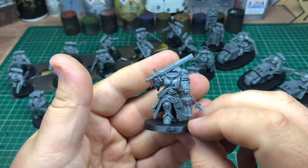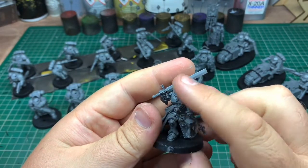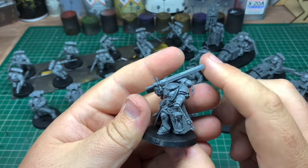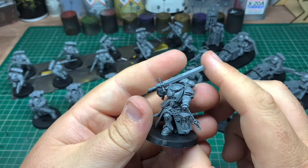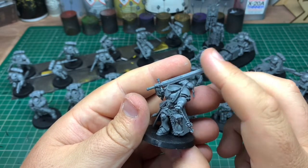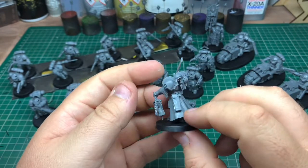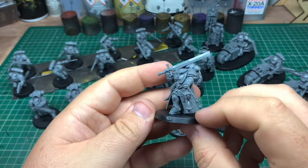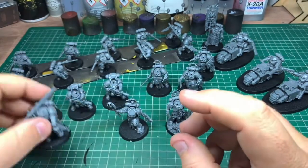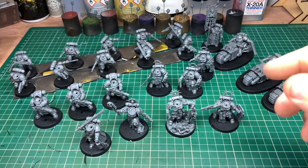Then we've got the Judiciar. I love the blade — I don't know if it's like a claymore or a cleaver, the square blade. I watch Forged in Fire a lot on the History Channel and they make blades like this on there. Bladesmithing is something I'd love to give a go — or blacksmithing, anything like that. Really nice model with a nice big cloak.